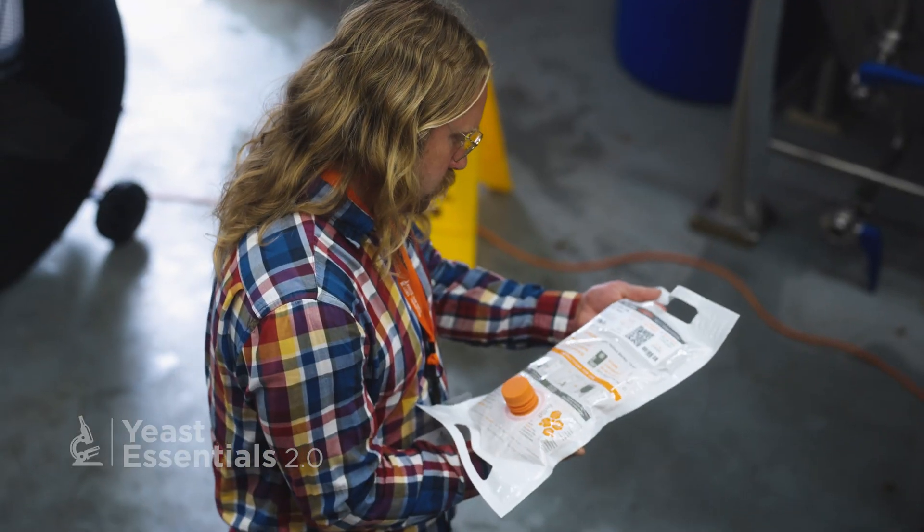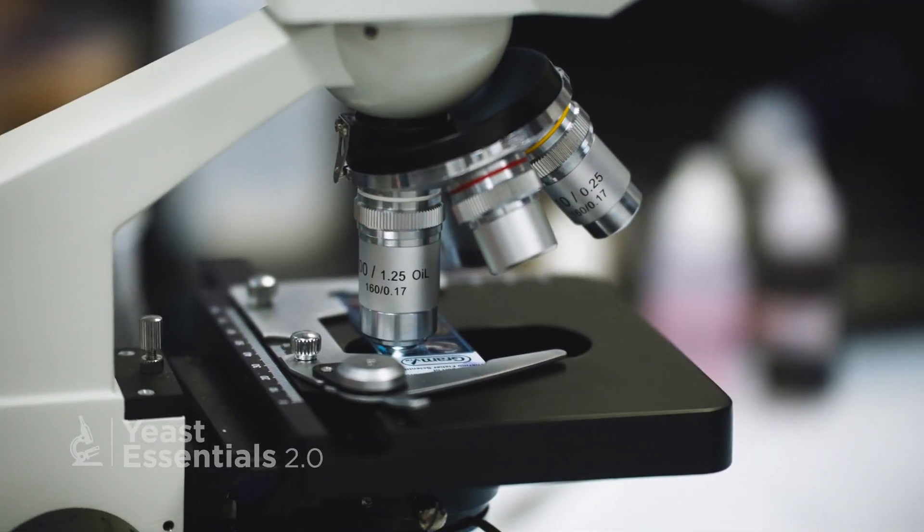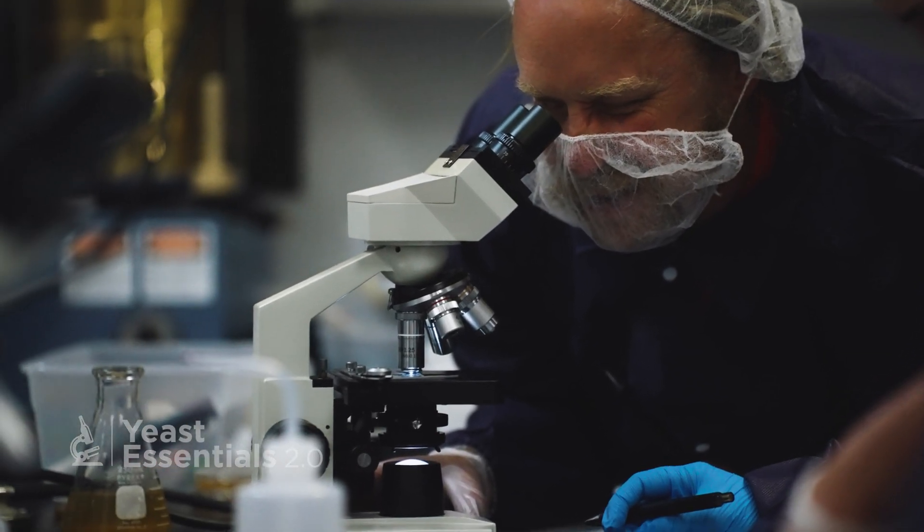When I look back at how much I had to work in education and training, and if I had direct access to Yeast Essentials, that would have given me a leg up considerably and would have saved me a number of years.